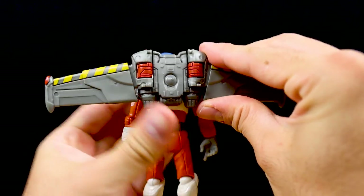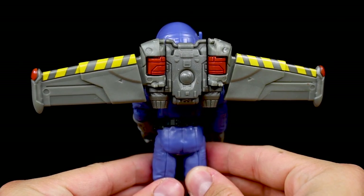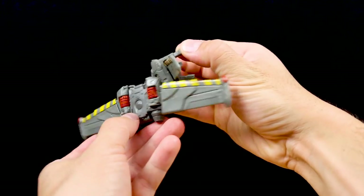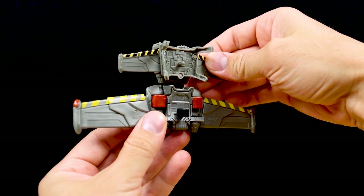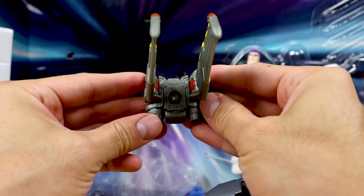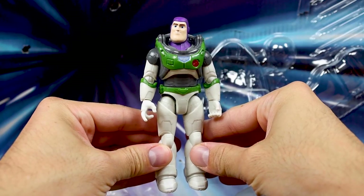This jetpack is compatible with every 5-inch scale XL suit Buzz that's been released in the line so far. This jetpack is different from the one that comes with the deluxe mission-equipped Buzz — here's a comparison with the mission-equipped one on top and the XL-15 one on the bottom. While the deluxe one might be a bit too small, the one included with this XL-15 ship might scale a little too big, so the perfect jetpack size is probably somewhere in between.